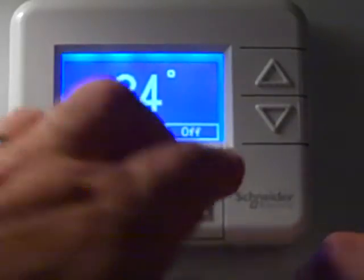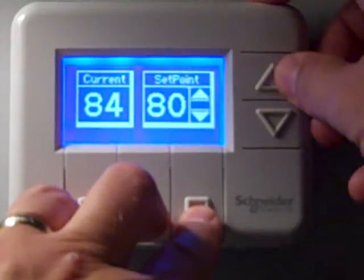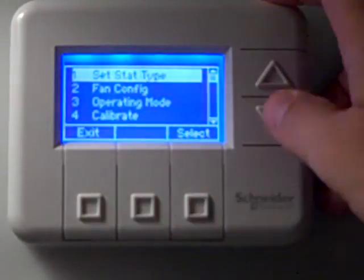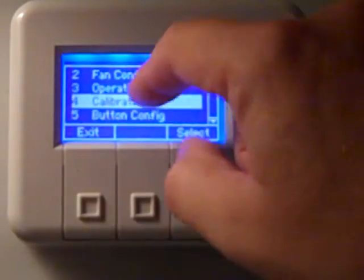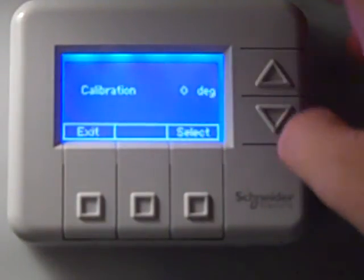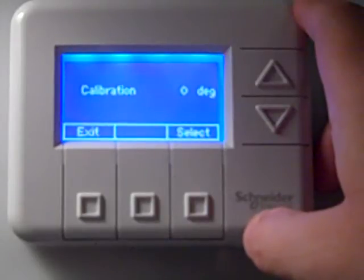Go into the thermostat main menu, go to stack configuration number one, press select, then come down to number four — calibrate — and press select. There will be a value in there; that value could be zero, minus two, plus two, or another number.